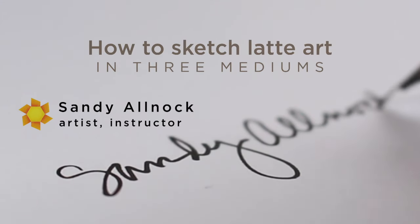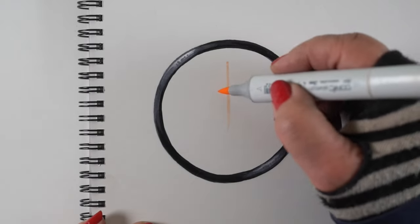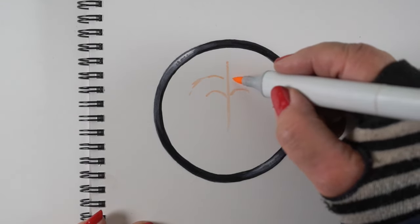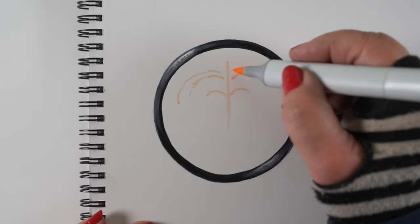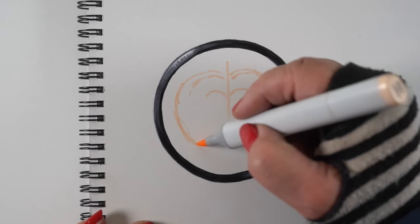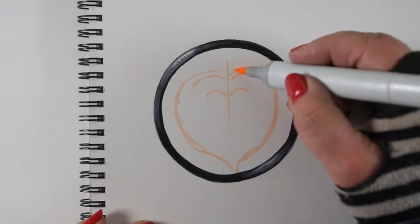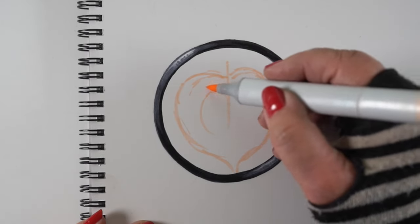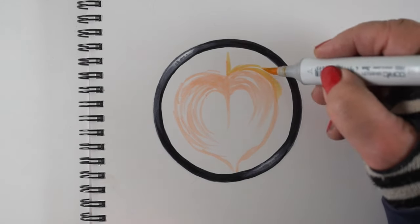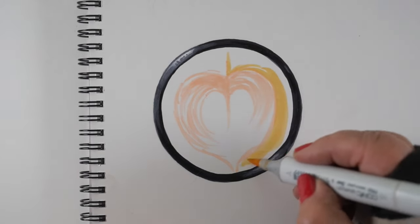Each of the three sketches today are going to be about three, three and a quarter inches or so. I made two circles using a compass and then colored in a cup. For the latte, which is really what we're going to focus on, not the cup itself, I'm just taking a very light marker first and sketching in a rough design.